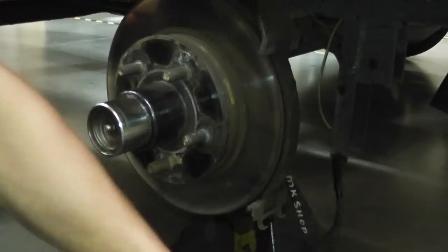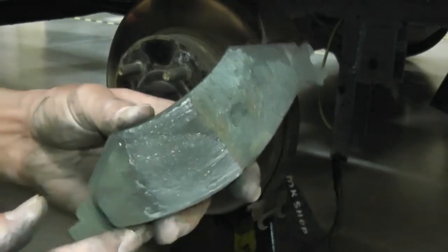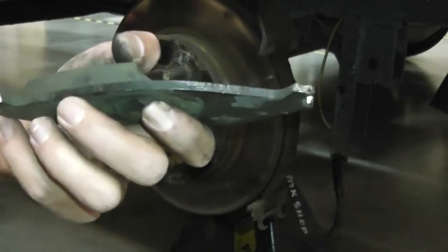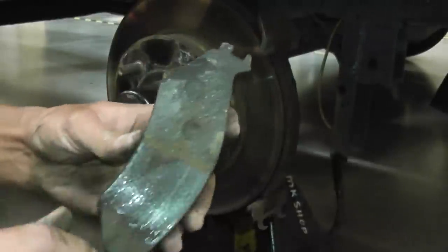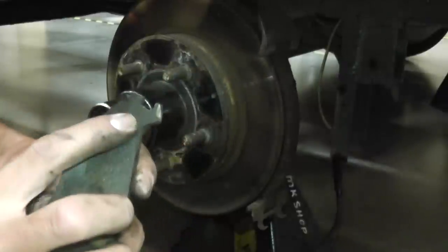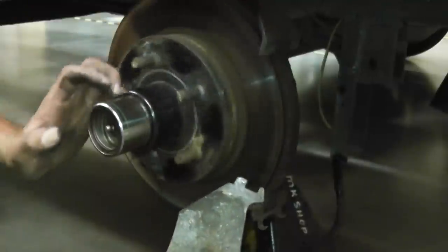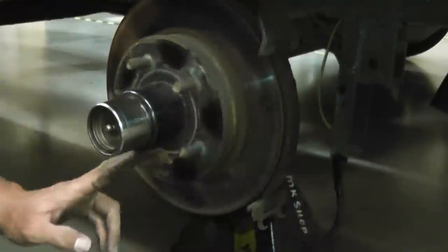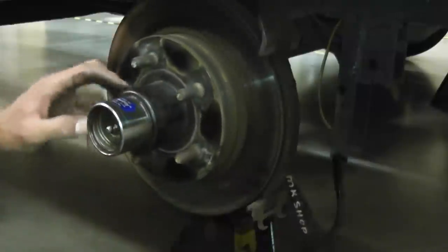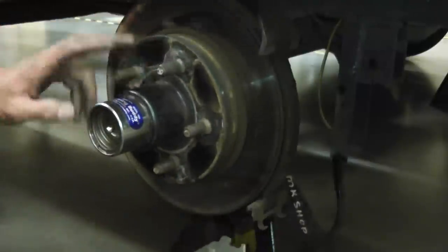If you look at the rear pad, it broke this top piece off — it's just gone. On the other side, what happened is the whole thing broke and the metal on metal was wearing, and these rotors are about $46 or something like that. It wore that rotor all the way out, beyond repair, because I was coming home from fishing.